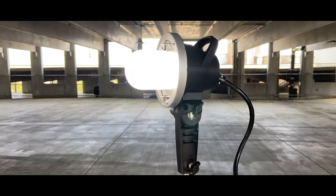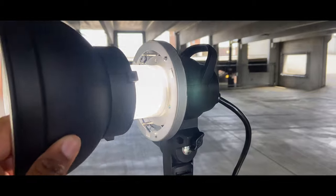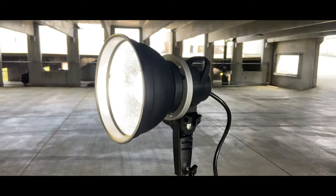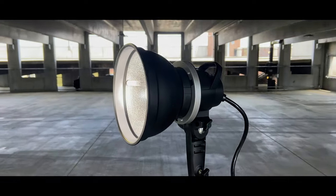What I'll then do is go back to the top of the unit, get a modifier and put it on. As you can see, we have our standard zoom reflector that we can hook on. The power case is at the bottom, and we can also go ahead and put a bigger modifier on as well.